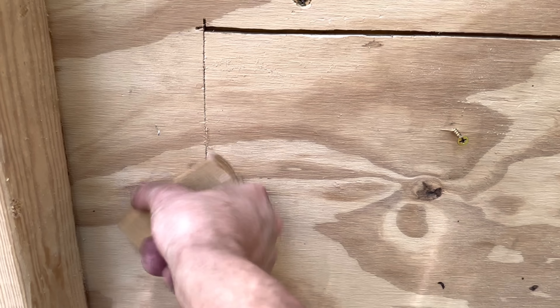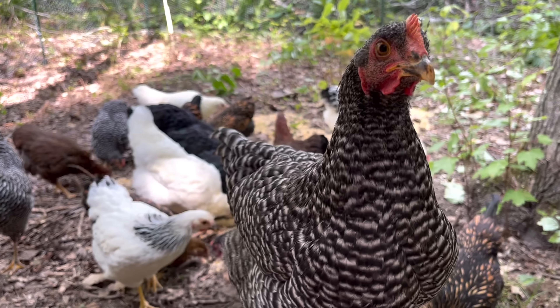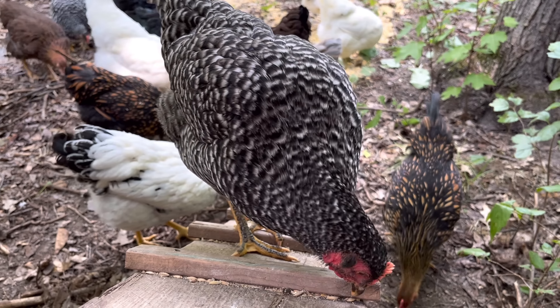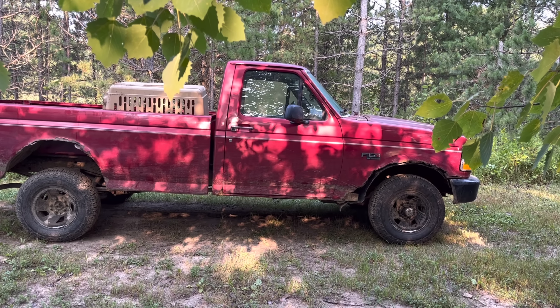I wouldn't be surprised if we had an egg in there. There they all are out there. This is how this ends up looking when you want to shut them up for the night — I just put a little screw on here so you can grab it and then latch it. Nice and simple.